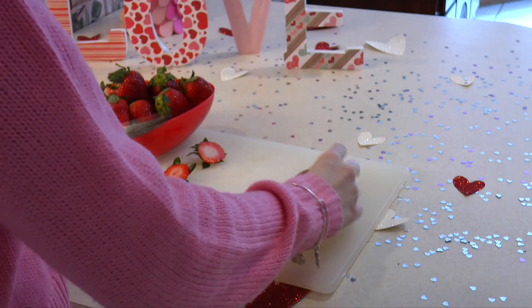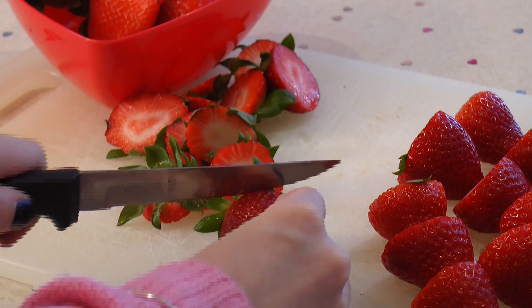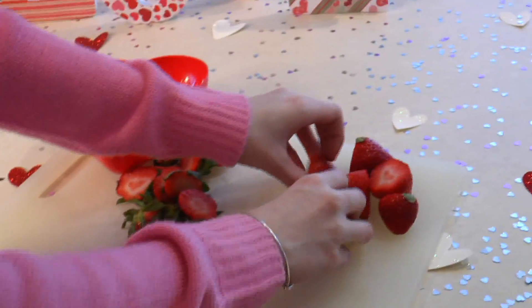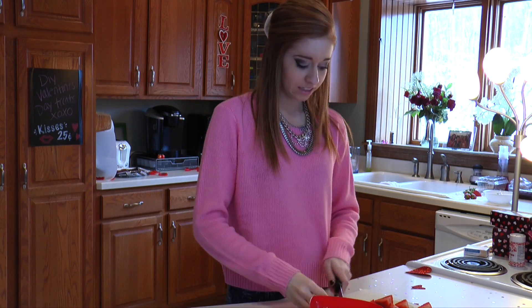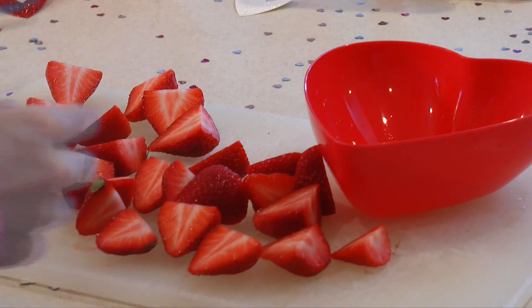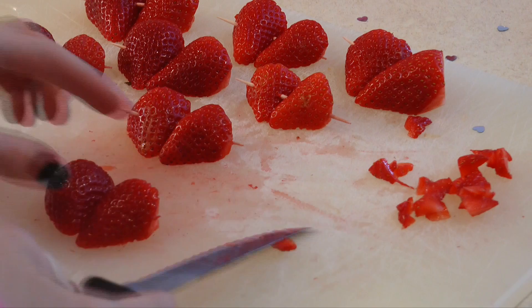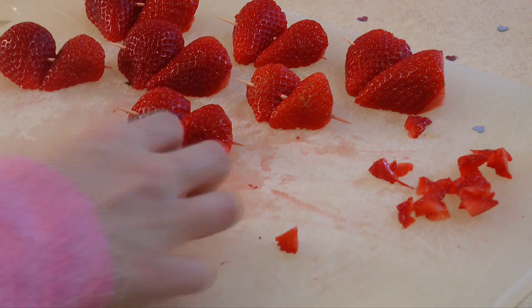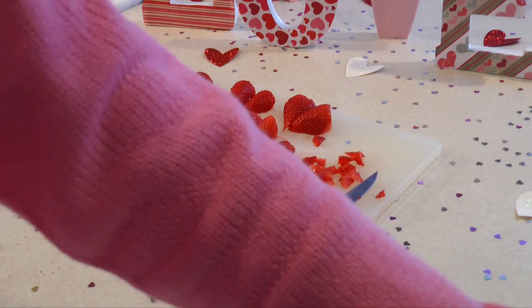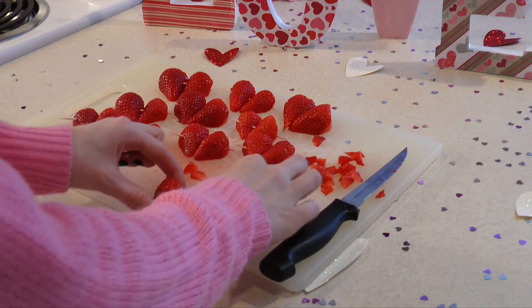First, start off by washing your strawberries and cutting off the stem. Now it's time to cut the strawberries in half. Once you've put the two halves together, you may need to cut a small portion of the strawberry off to make the heart shape. Then when you're ready, go ahead and poke a toothpick through the strawberries to hold them together.